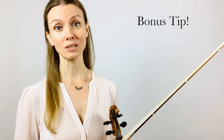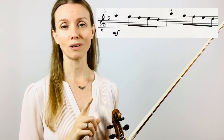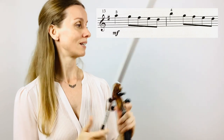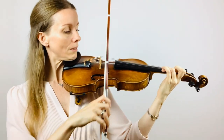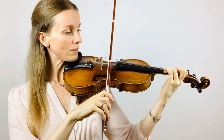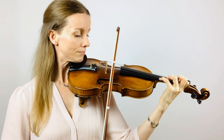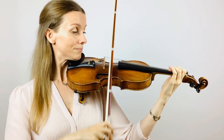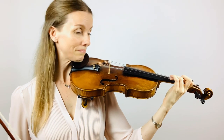Then you can transfer it to the parallel spot in bars 13 and 14, which are on the A and the E string. Prepare your first and your third finger on E string, bow on balance point.